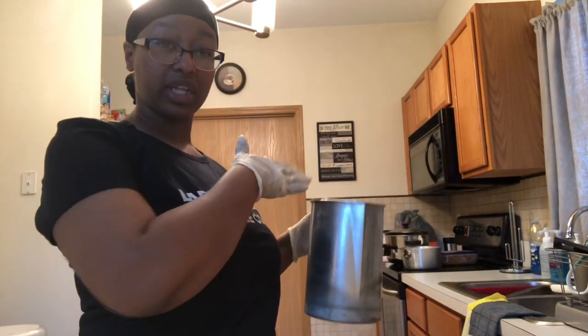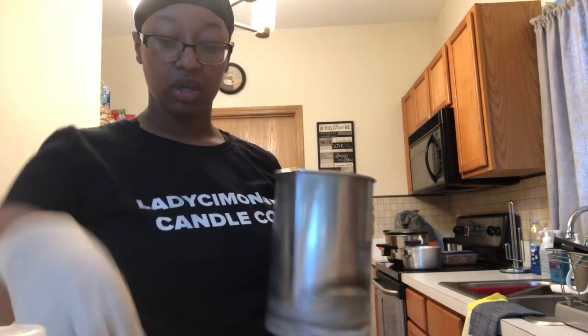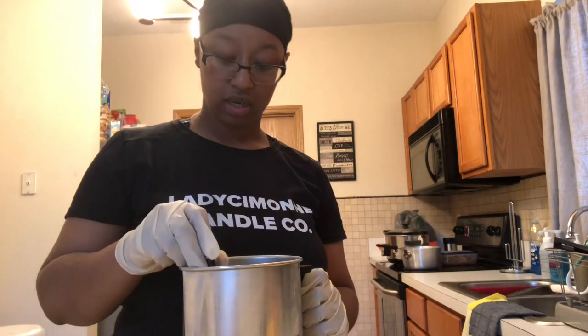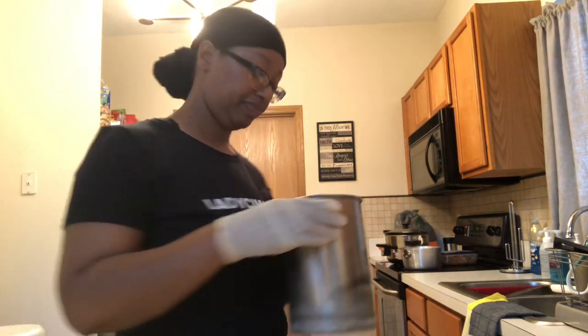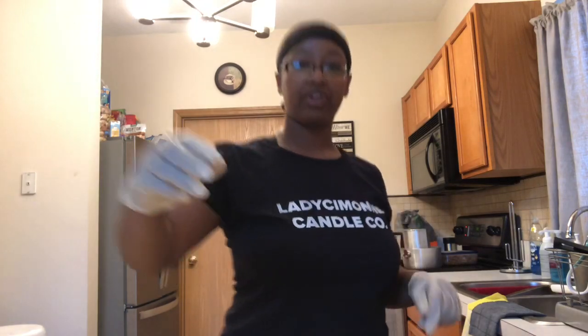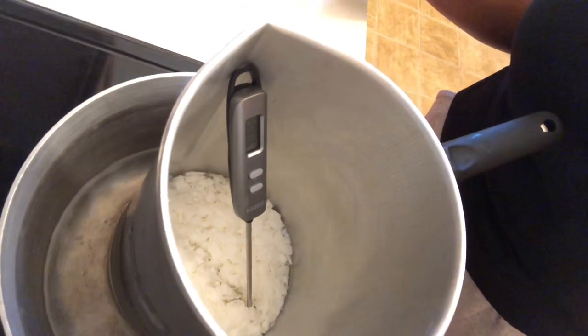My water is boiling so I'm going to go ahead and sit my pouring pot into the boiling water so the wax can begin to melt. I'll put the thermometer in to monitor the temperature. You can see the steam — the water is boiling. We'll wait for the wax to fully melt. In the meantime I like to go ahead and prep my jars.